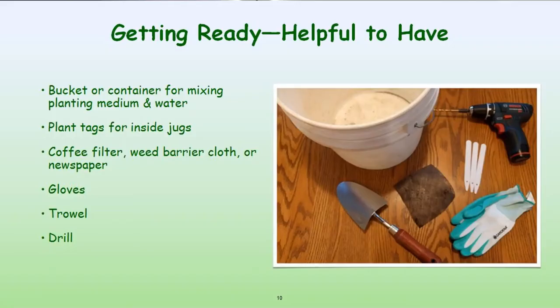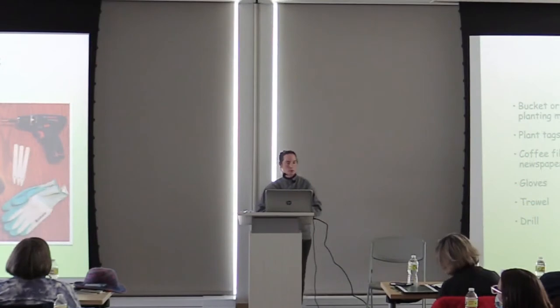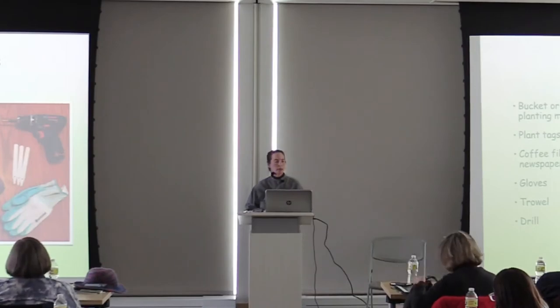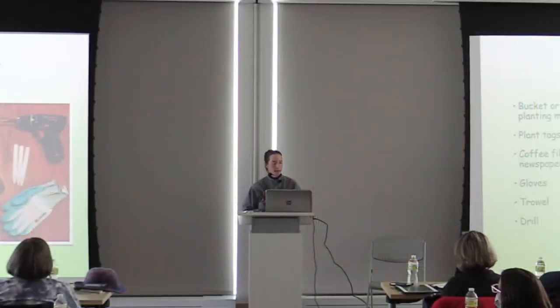You may also find it helpful to have a bucket or container to mix your medium and water. Plant tags for inside the jugs — I do also put a label inside in case outside labeling fails. I put a coffee filter in the bottom of my jugs because I have a problem with slugs; the coffee filter keeps soil in and slugs out, but it's not mandatory. Use gloves when handling soil, a trowel to put soil in the jugs, and I use a drill for putting holes in containers — though I have to confess, my husband does that part. I've converted my husband to being a winter sewer.